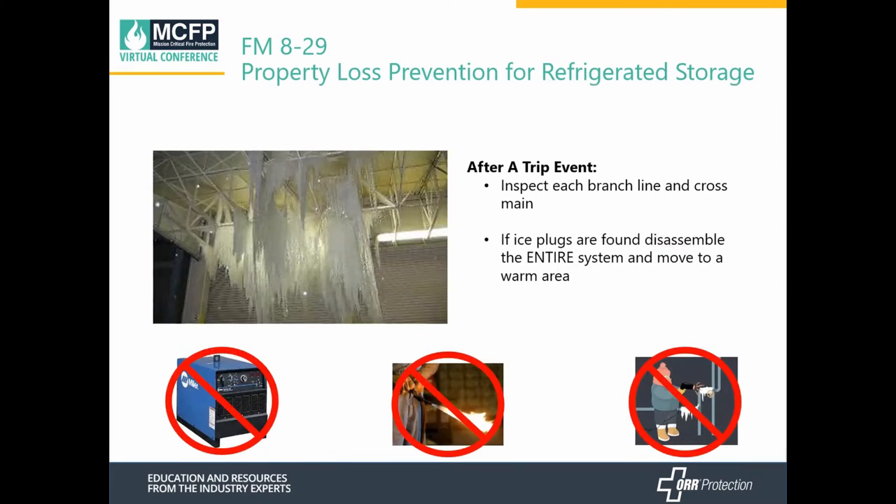When a system trips, after it trips, you need to inspect the entire system. If ice plugs are found, you need to disassemble the entire system and move it to a warm area to let it unthaw naturally. You're not allowed to use heaters or torches — you have to let it unthaw completely naturally.